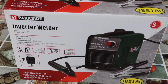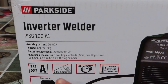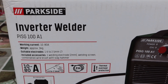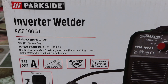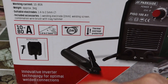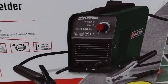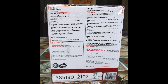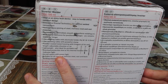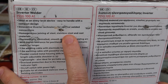Inverter welder from Lidl. Included accessories: one welding electrode two millimeters, a welding screen, a combination wire brush with slag hammer. It's a good device for newbies like we are. What we have to do here with it: we can do homogenous joining of steel, stainless steel and cast materials.